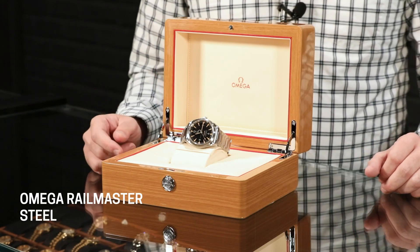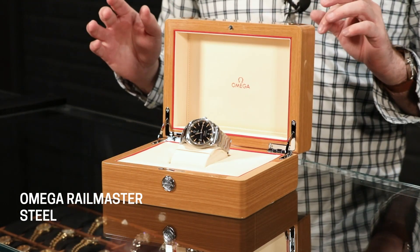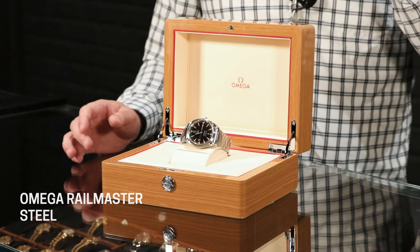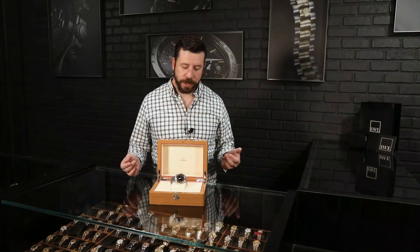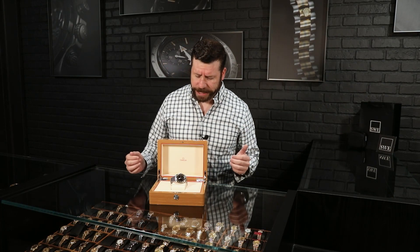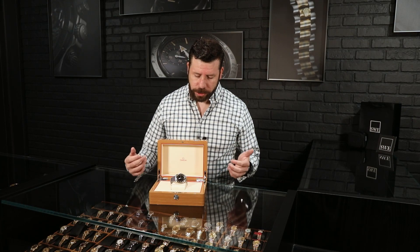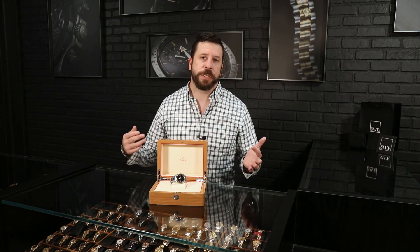I think the Milgauss is kind of a polished scientific watch. This is much more than that. This was built originally for engineers and scientists — both jobs that typically work around high magnetic fields. The whole quintessential idea for this Railmaster was geared towards trains, scientists, and people that needed to keep accurate time for real-life scenarios.